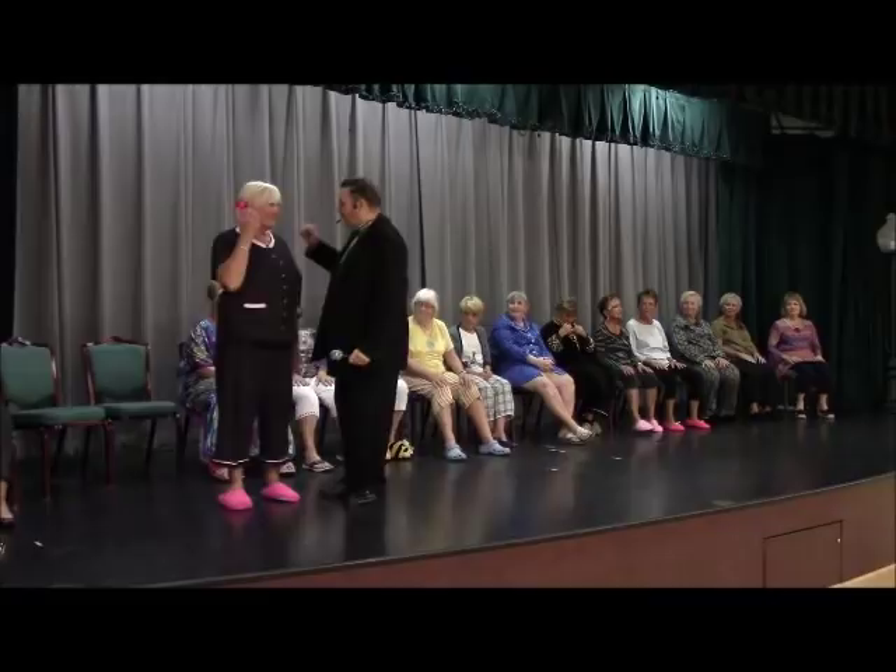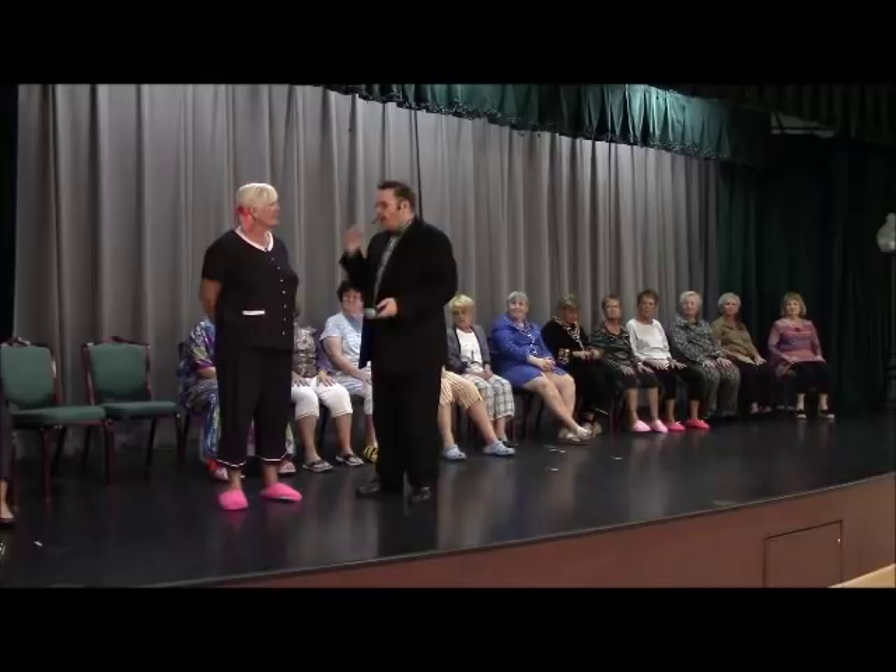Can I borrow you for a second? How are you doing? We having fun? I like your little bows and everything, they're real cool.